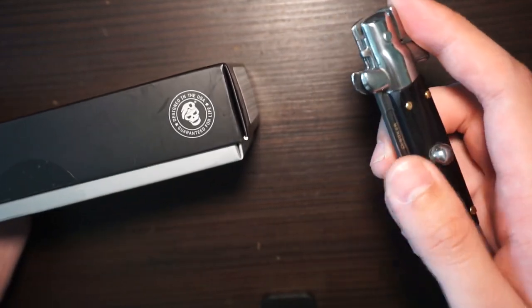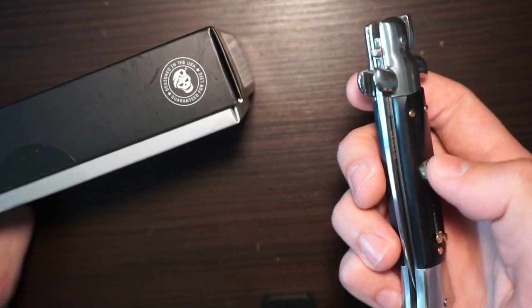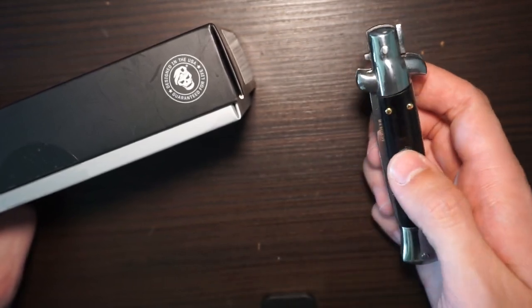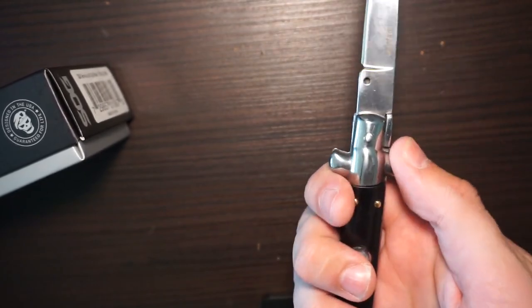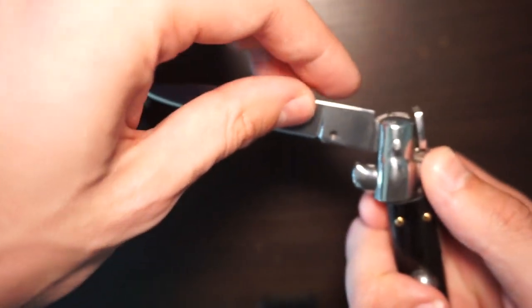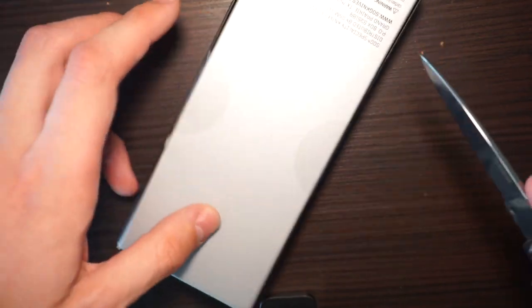Let's unbox it with my new Boker Magnum Stiletto Cilician needle. It didn't open correctly. And this is how you close it, I found out - like this. Press this thing. I didn't know that in my other video. We have this knife coming soon.